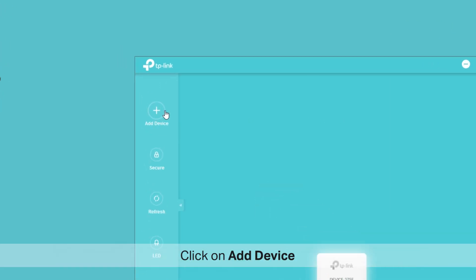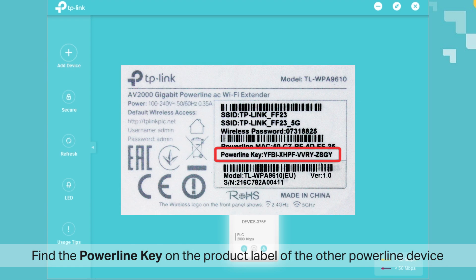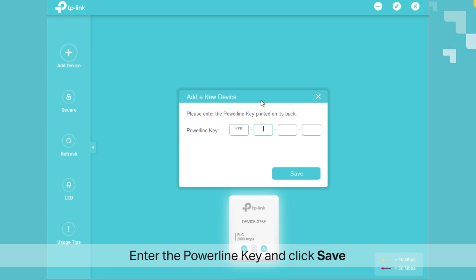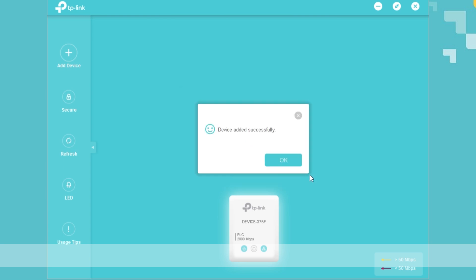Open the TP-PLC utility and the powerline device you've just connected will show up in the TP-PLC. Click on 'Add Device' and find the powerline key on the product label of the powerline device. In some powerline products, that might show up as 'password', so look for powerline key or password. Once you find it, enter the powerline key and click Save. Click Refresh and it will appear in the utility.